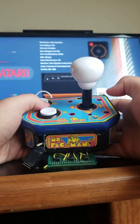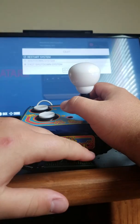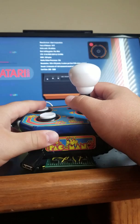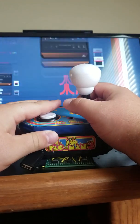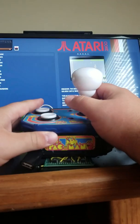I'll show you it working, actually. You can press start and it opens up the menu, select opens up the power menu. A is to select, B is to go back. Basic controls are what you would expect — obviously the joystick moves around.